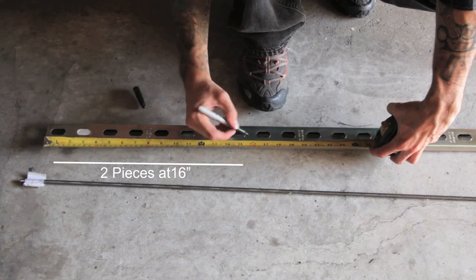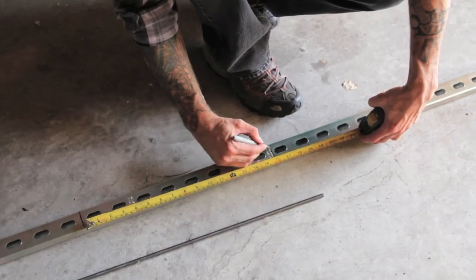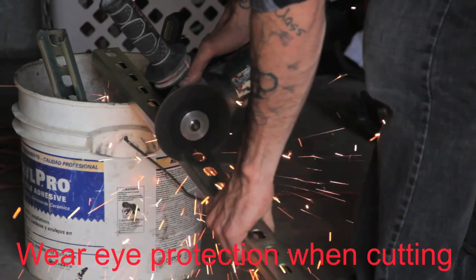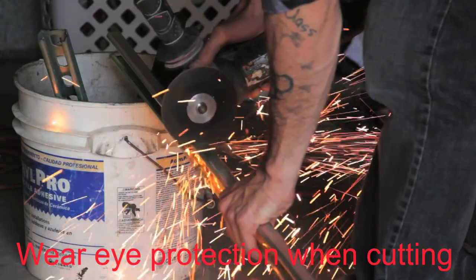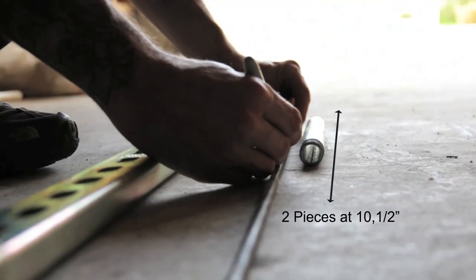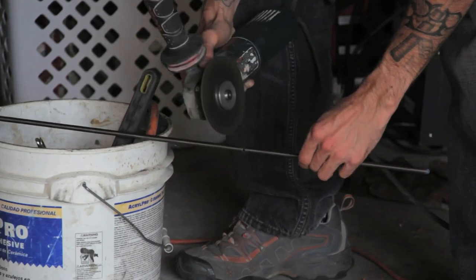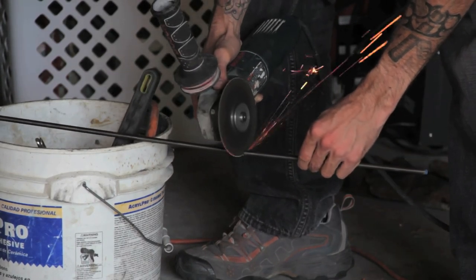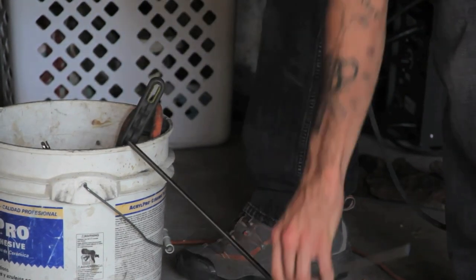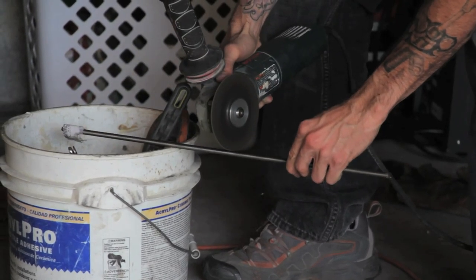First thing you want to do is cut two pieces of your shelving structure at 16 inches. Next you are going to cut your threaded rod slightly longer than your 8 inch or 10 inch steel pipe, because you want it to stick past the steel pipe at each end so you can fit the bolts in on either side.